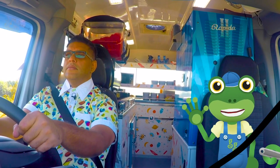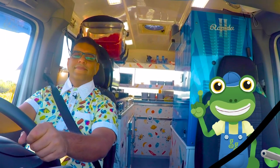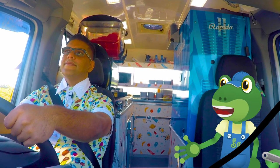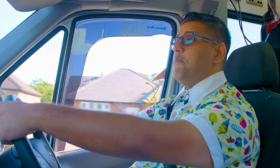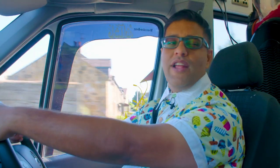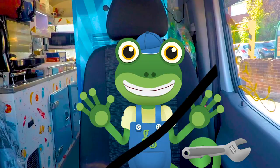Hello everyone! Gekko here! It's nice to be driving along with my old friend Mr T. Gekko, I've got something amazing to show you today. I've been really busy creating a brand new ice cream factory. Wow!